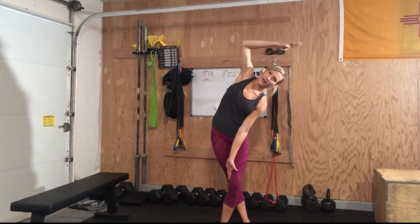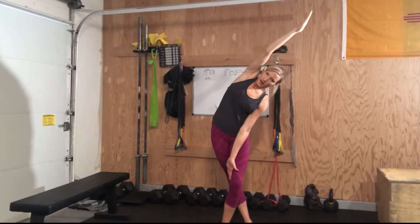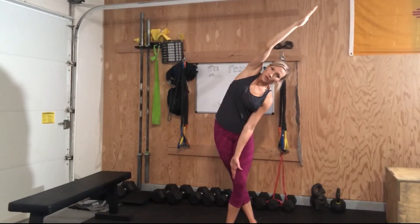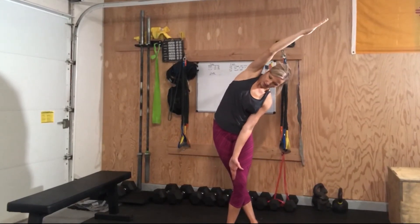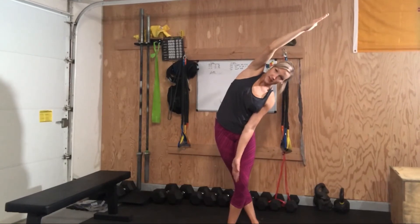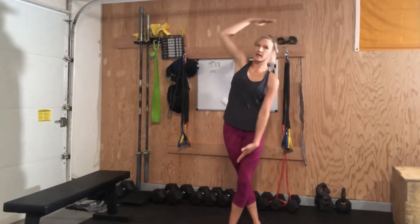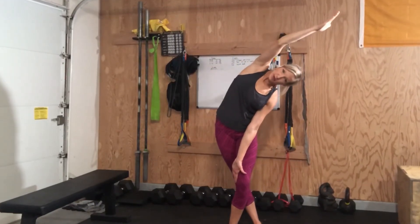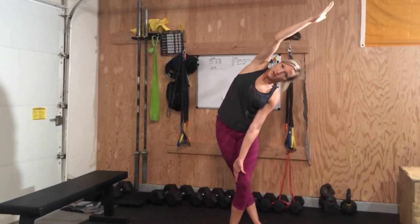You're going to take your other hand and drive it up and over the head. Taking a deep breath in and out, trying to stretch a little bit further. This front knee can bend and relax slightly. You can come up and out of it, sliding down, big breath in and out.